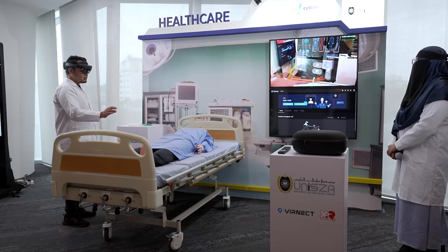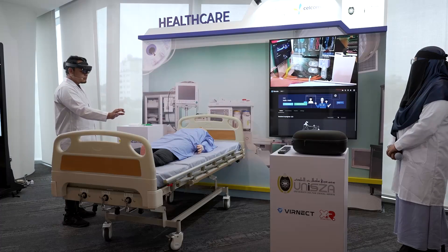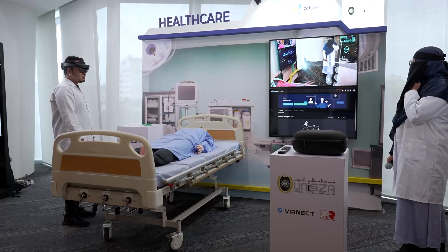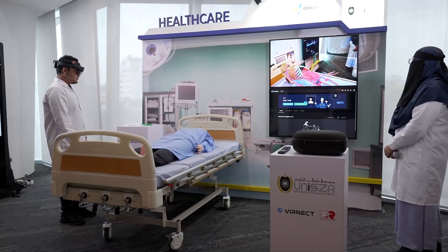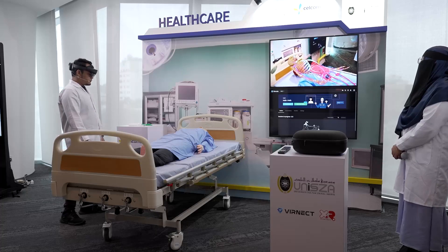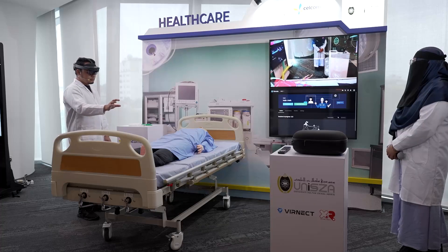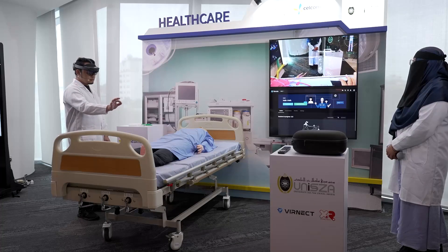Now we need to go to anatomy for an in-depth examination. I see the anatomy button and navigate to it. For the skeletal view, I click the right-hand skeletal button to diagnose.